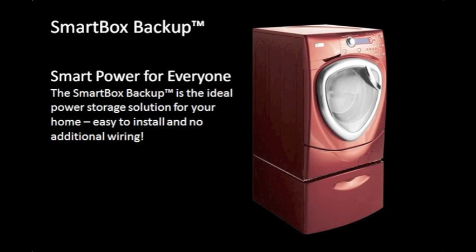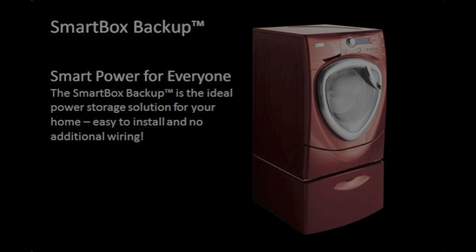The SmartBox Backup is the ideal power storage solution for your home — easy to install and no additional wiring. Anyone can do it. SmartGrid.com.